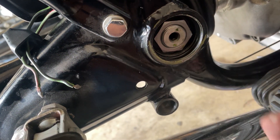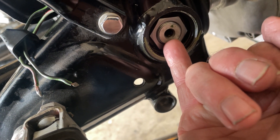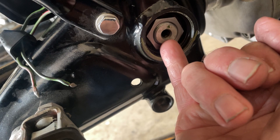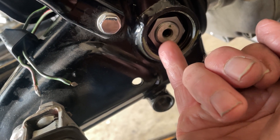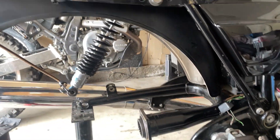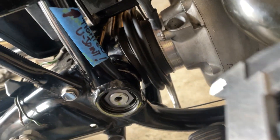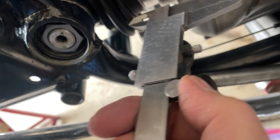You have to have it centered. You torque the center to 15 foot-pounds on both sides. Keep a good eye right here — try to keep that gap pretty close to the same on both sides.